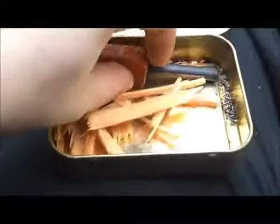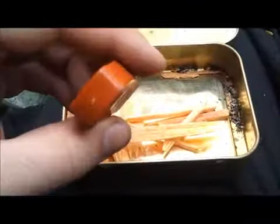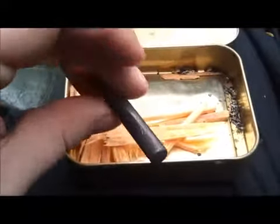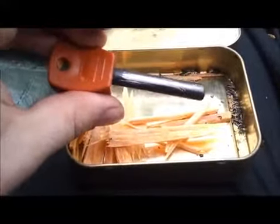Last but not least is the fire steel. This is a very useful piece of kit if you don't have a lighter. Generally take a knife to it, give it a good scratch, and it'll produce a lovely spark that should ignite most things.